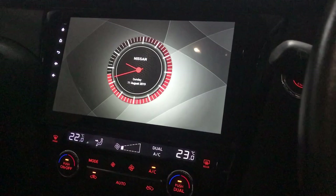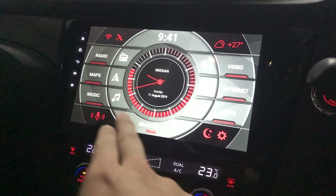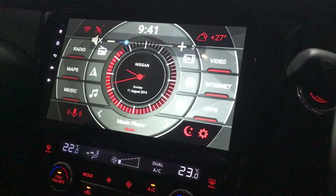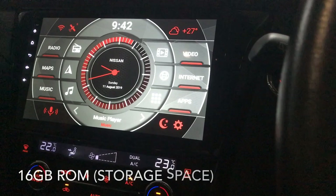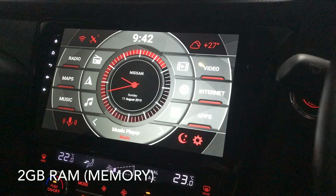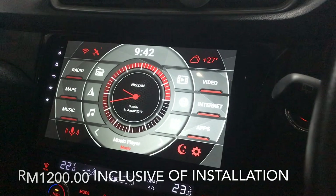I just bought this player. Let's try the silence first. This is a 10.1 inch Android player that comes with an 8-core processor, 16 gig of storage space, and 2 gig of RAM. I think that's enough. Got it for 1,200 ringgit inclusive of installation.